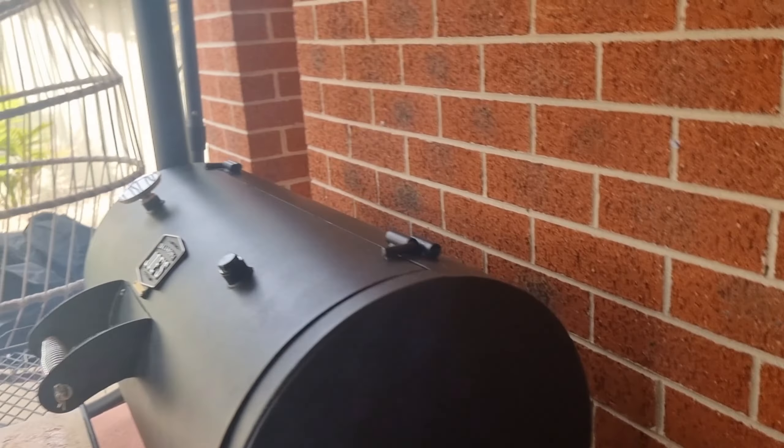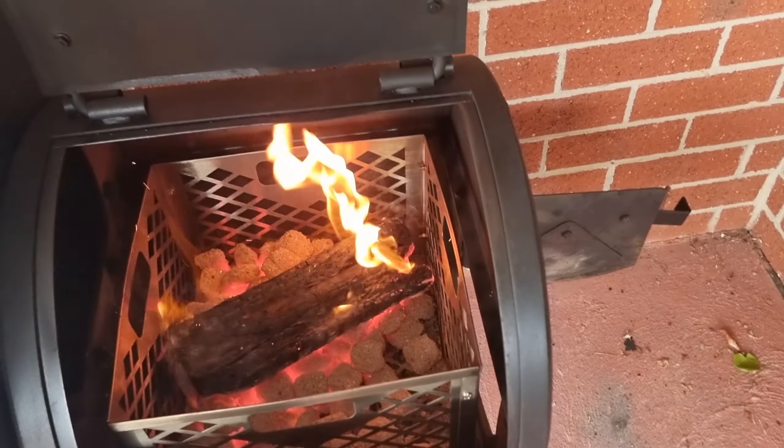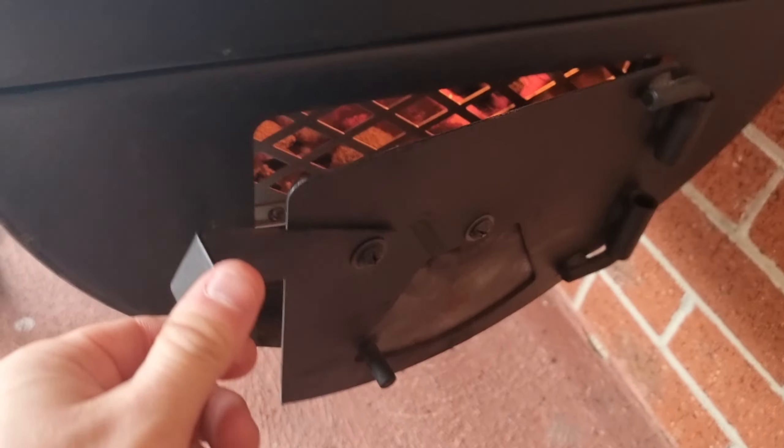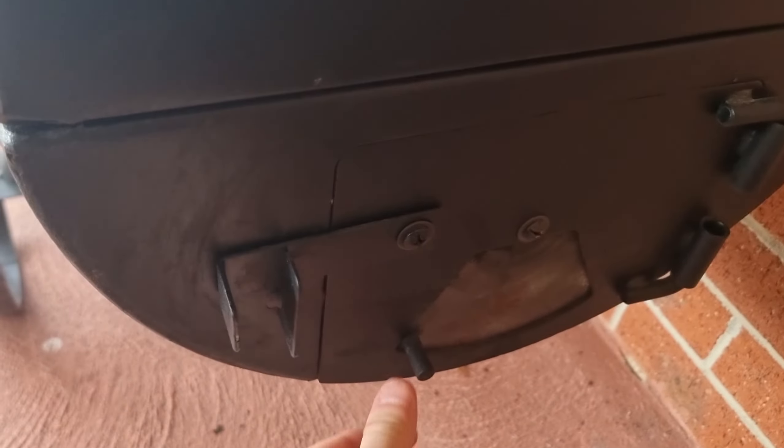We can almost cheat here without opening our firebox door and just see how well that log's burning in there, and you can also tell by the amount of thin blue smoke — that very thin smoke coming out means we're getting a good clean burn fire. We're sitting at our 250°F mark that we want for cooking these ribs. So now it's time to babysit this offset smoker, keep an eye on that fire, and replenish our wood when we need to.